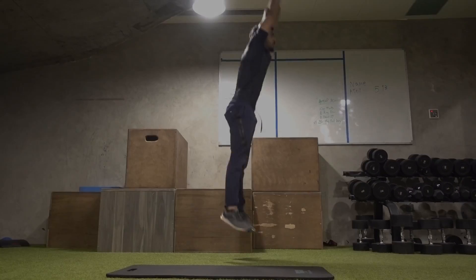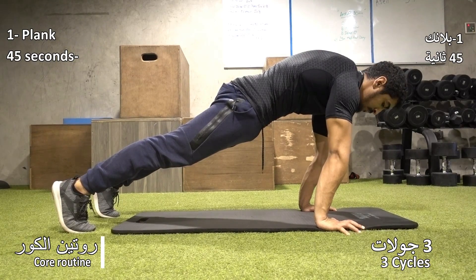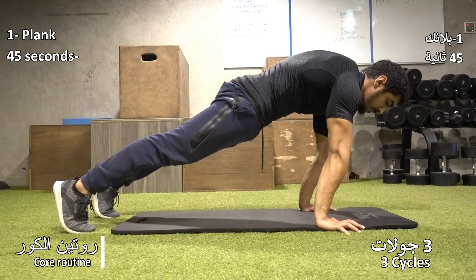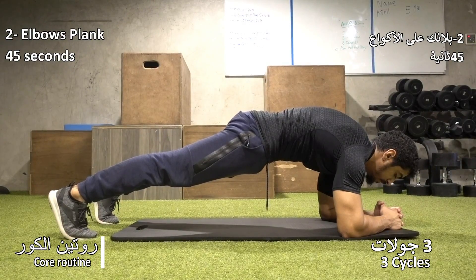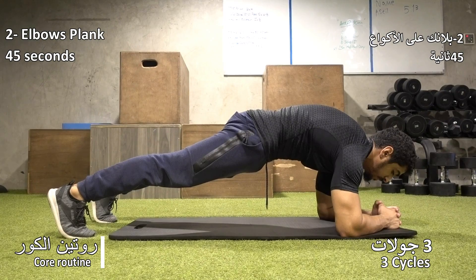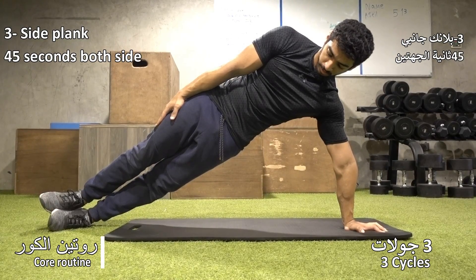The routine will be two parts. The first one is the core routine. The core routine will help you clean and keep your body strong, engaging the core and hands. The second one is similar but targeting the other side to clean your core.